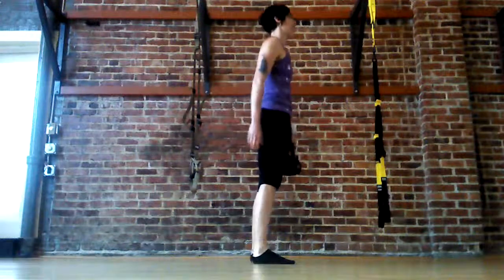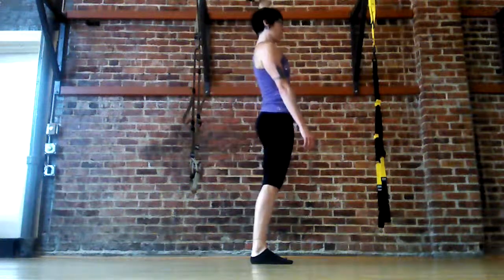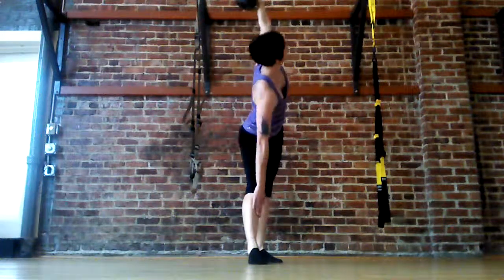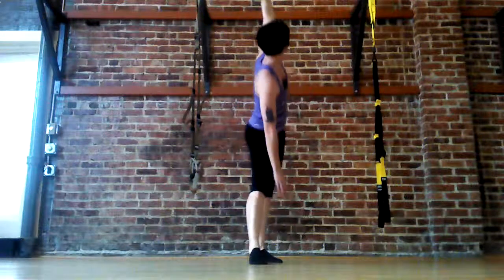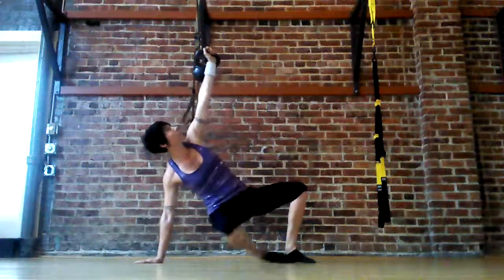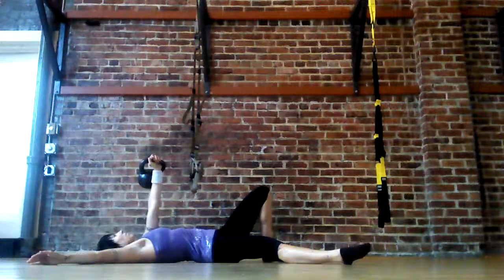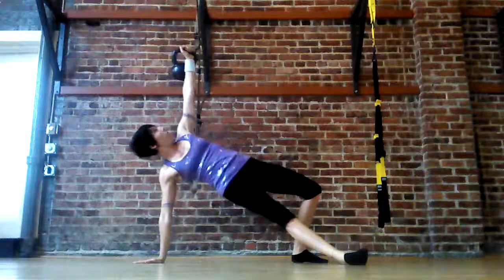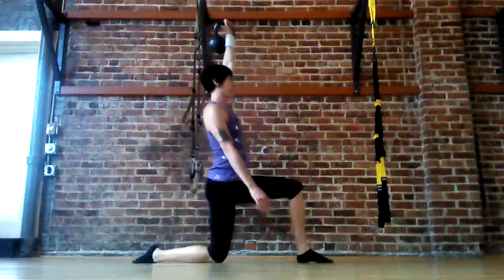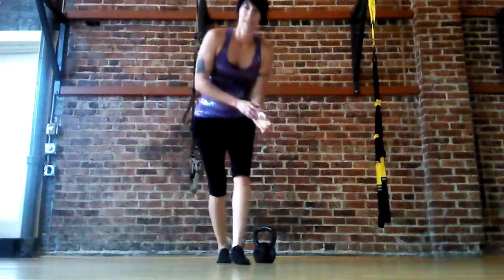So here we go. So there you have it — swing, high pull, snatch, windmill, Turkish get-up.